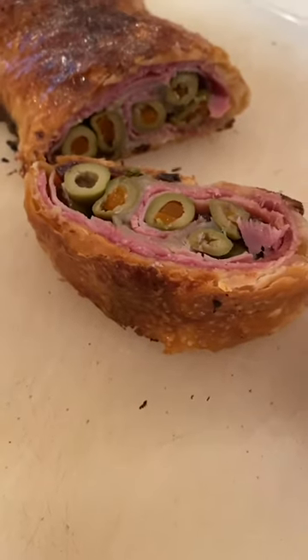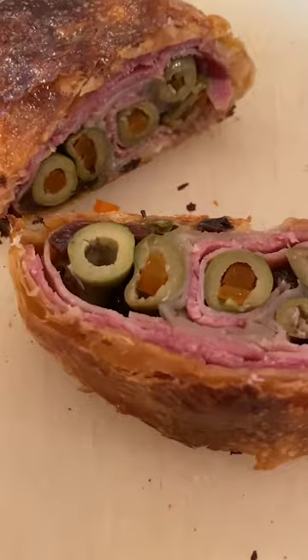Hey folks, today we're making a puff pastry ham roll-up — a typical Venezuelan dish called pan de jamón. It's really easy to make in the Brava.